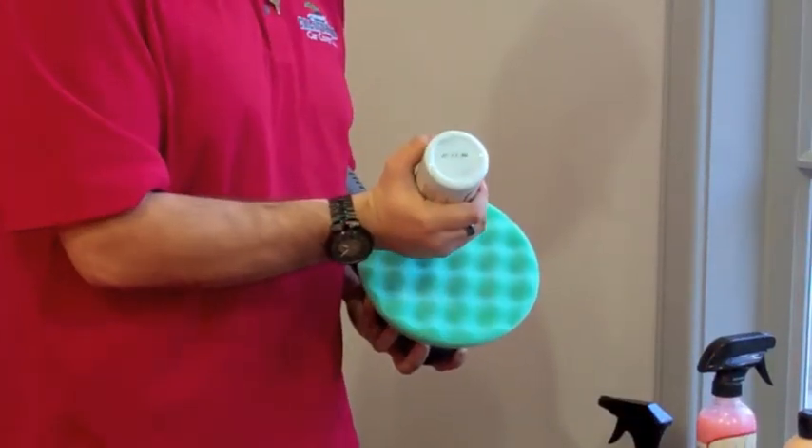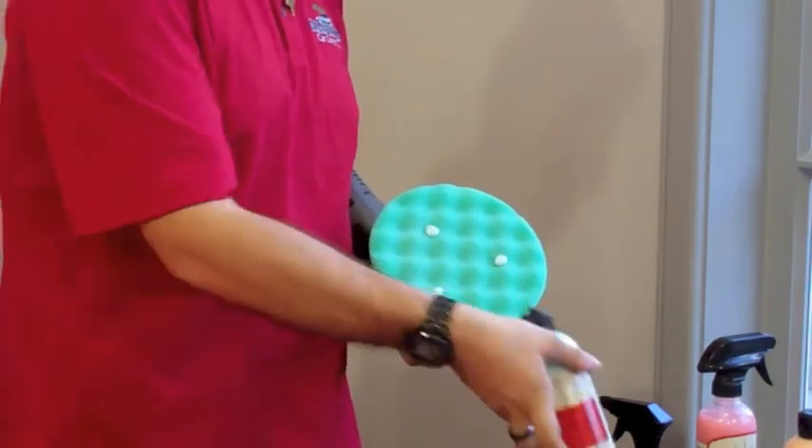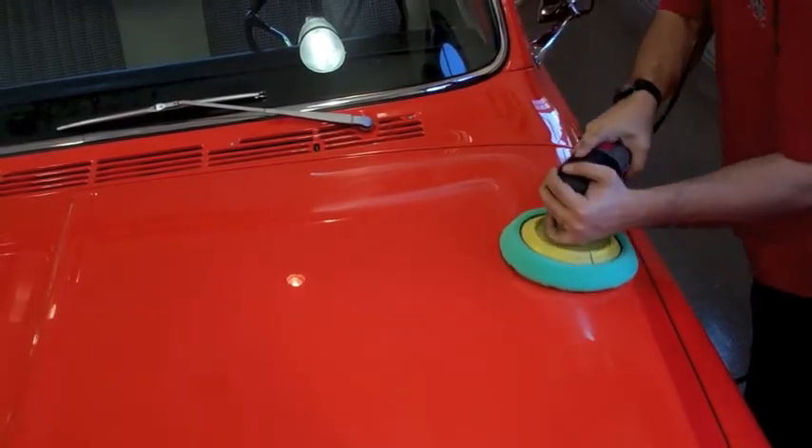To start, moisten a fine-grade polishing pad with detail spray to improve the longevity and performance of the pad. Evenly apply three drops of polish to the pad and work the polish into a small section of the paint before powering the polisher.